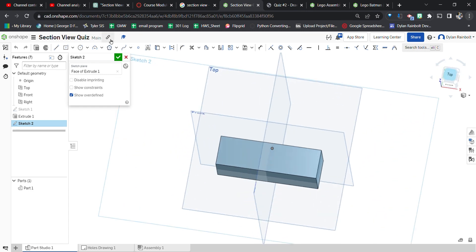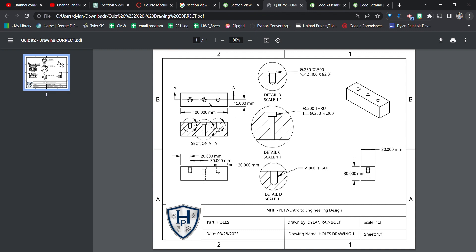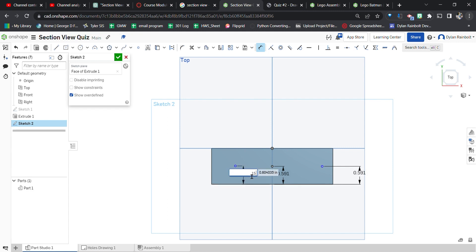Next we're going to create a sketch on top of the block to place some holes. The holes should occur 15 millimeters from the center line — so 15 millimeters from here, 15 millimeters from here, and 15 millimeters from here. Then we dimension them 20 millimeters from this side and 20 millimeters from this side. The center one is already centered, so we're good.